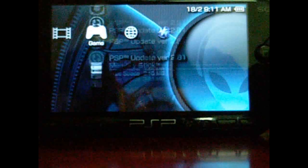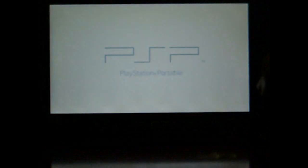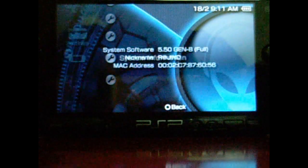Now on to Gen-B — this is probably the easiest part. Go to the Gen-B update. It's updating on its own, you don't have to do anything. Done with success!